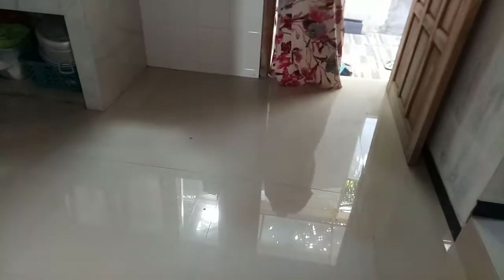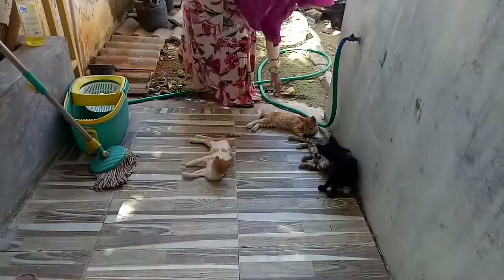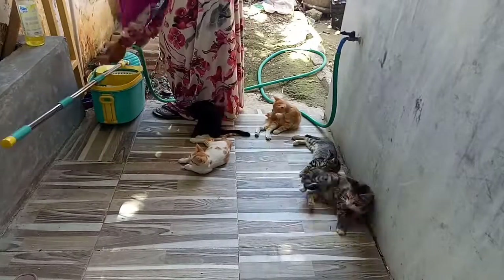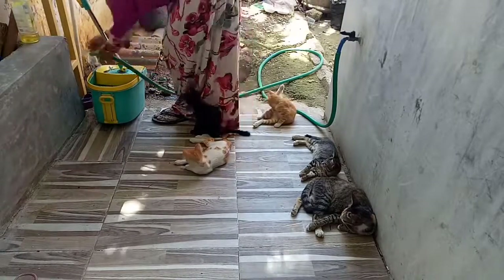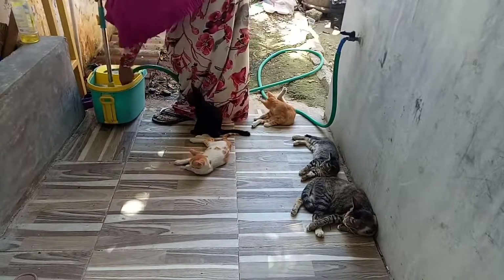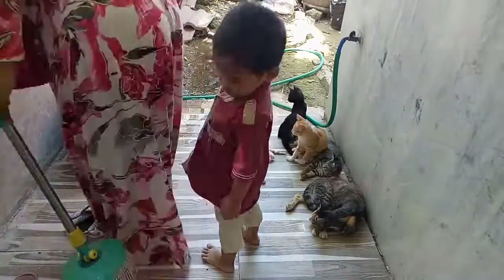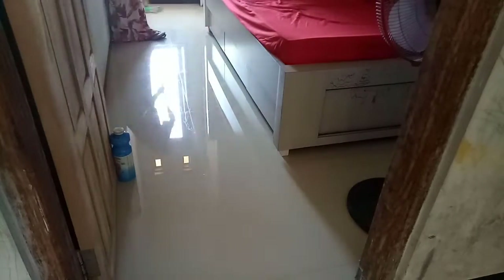Alhamdulillah semua area dapur sudah selesai, tinggal lanjut ngepel saja karena ada beberapa tumpahan dari kuahnya dan cemilan-cemilan yang berceceran dan sedikit agak lengket. Jadi wajib untuk dipel. Ini kondisi di belakang kalau lagi sama si kucing — kucing-kucingnya Umi taruh di belakang saja, karena kalau di kamar sering dibuat main sama adik Via, kasian kalau sering dipenyek-penyek. Lanjut Umi ngepel semuanya supaya makin bersih dan makin kinclong.